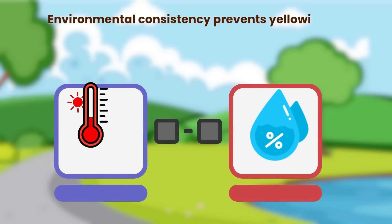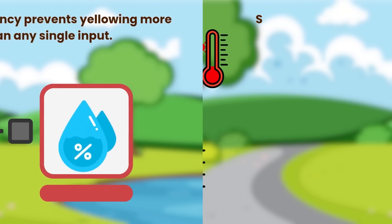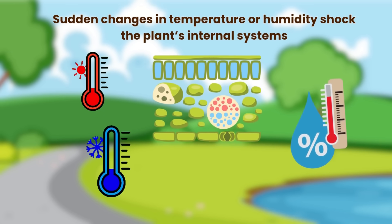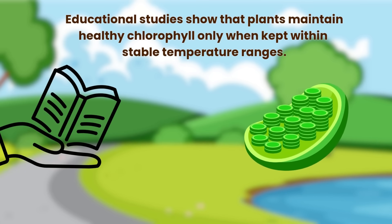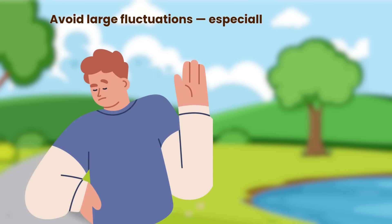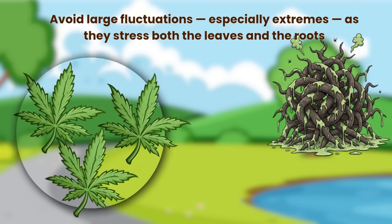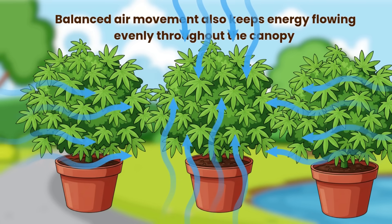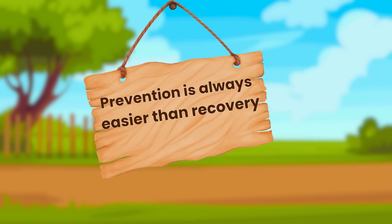Environmental consistency prevents yellowing more effectively than any single input. Sudden changes in temperature or humidity shock the plant's internal systems. Plants maintain healthy chlorophyll only when kept within stable temperature ranges — avoid large fluctuations, especially extremes, as they stress both the leaves and the roots. Balanced air movement also keeps energy flowing evenly throughout the canopy. Prevention is always easier than recovery.